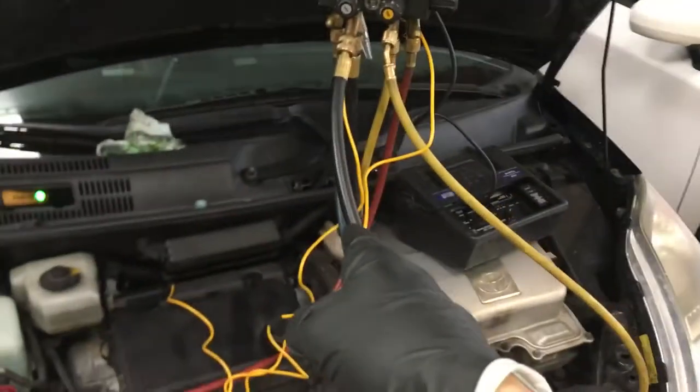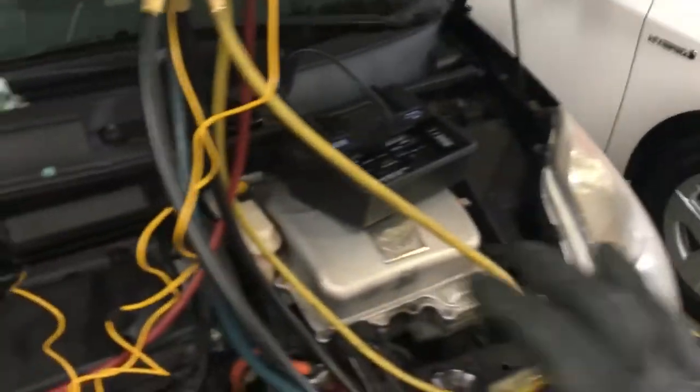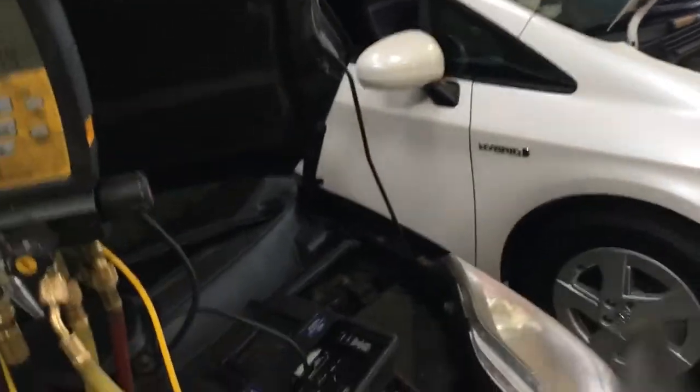We have two Priuses here — a 2012 and a 2009. Both have different problems, both air conditioning. I have never seen either of these Priuses before myself.